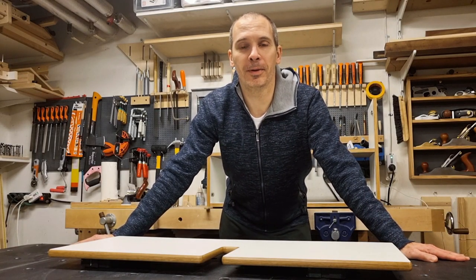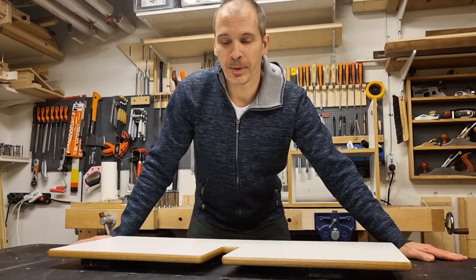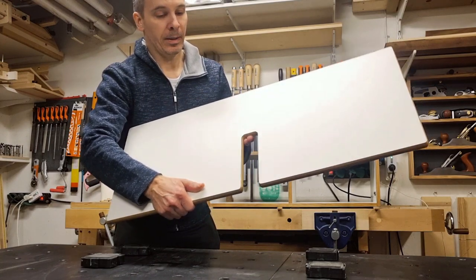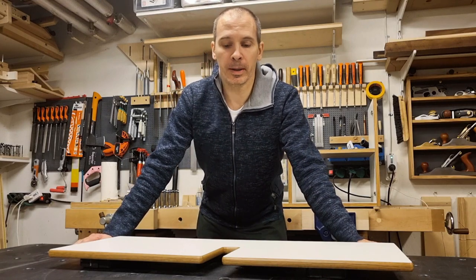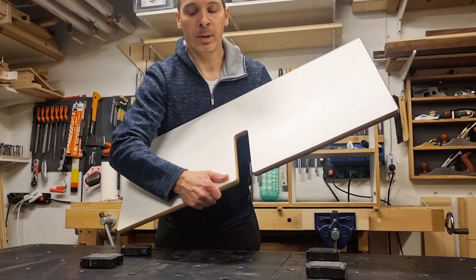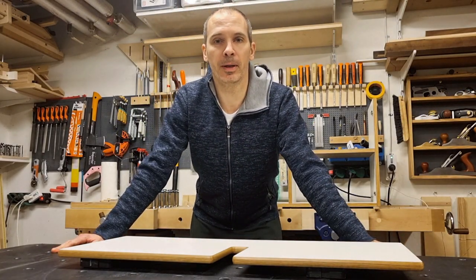Hello and welcome to part 2 of this laminate and furniture linoleum video series. In this part I will make a full detailed build of this tabletop — it's for a bathroom cabinet I'm working on at the moment. I described the steps briefly in part 1 how to achieve this look with edge profiles and rounded corners, but here I will make a full detailed build and give you more information about each step.